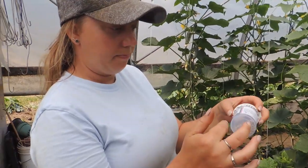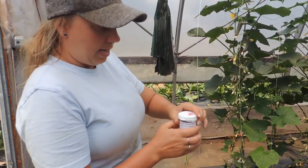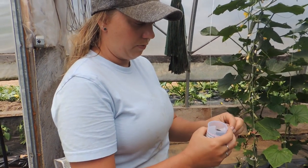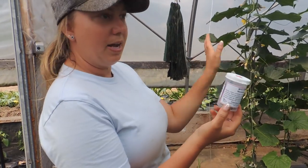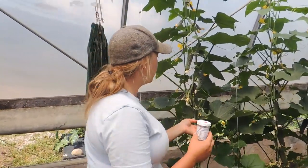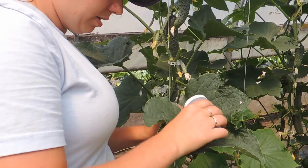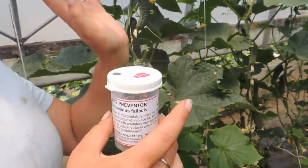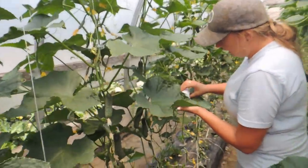You shake it around to get the granules mixed, because there are eggs in there. Then you pop the cap off, remove the white paper, and put the cap back on. Because we have lots of plants, we're just going to sprinkle a little bit on the leaves every couple of plants down each row.